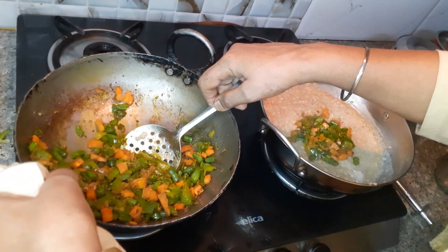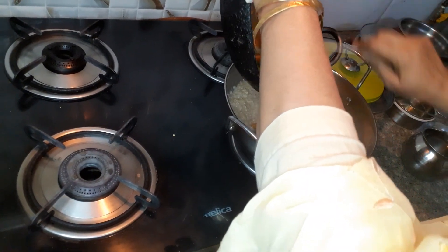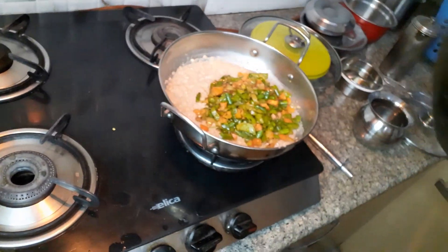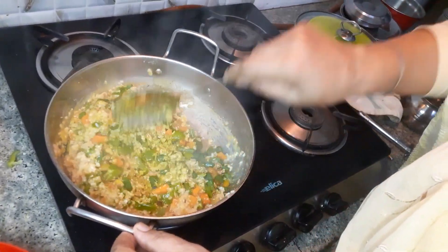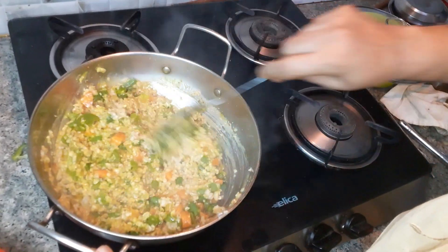We are going to keep the vegetables as well. I am going to cook the vegetables and the oats together. I am going to cook the whole recipe.